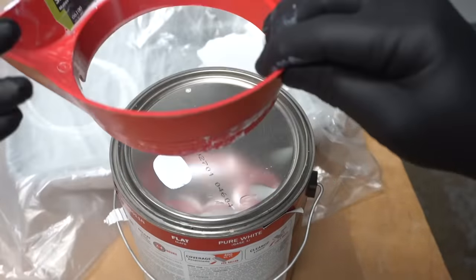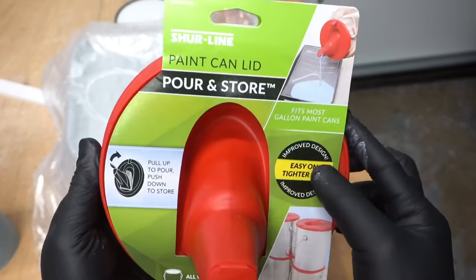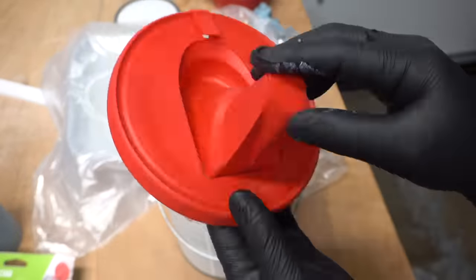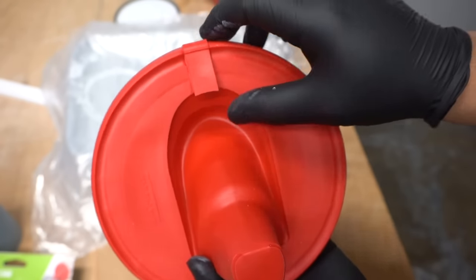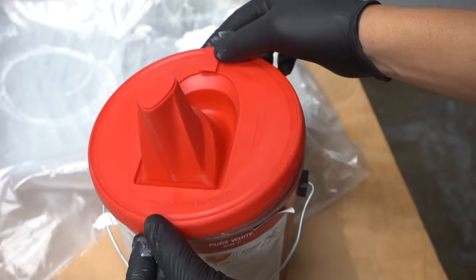After you're done, clean it up and you can reuse it over and over. The next product is the same concept but it actually acts as a lid — that is the Shoreline paint can lid. This comes two for $13. The feature of this is that it acts as a lid with a little open-and-close spout and a small air valve, which makes pouring easy. Place it right on top.